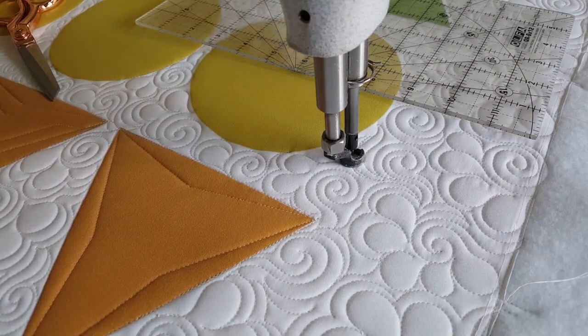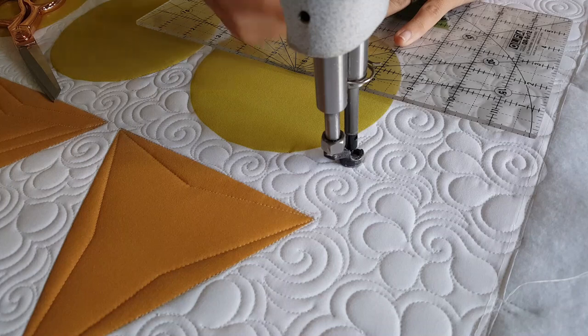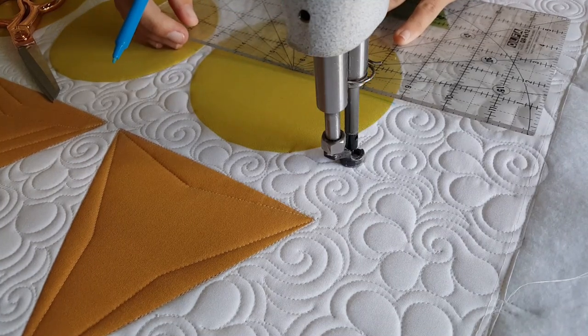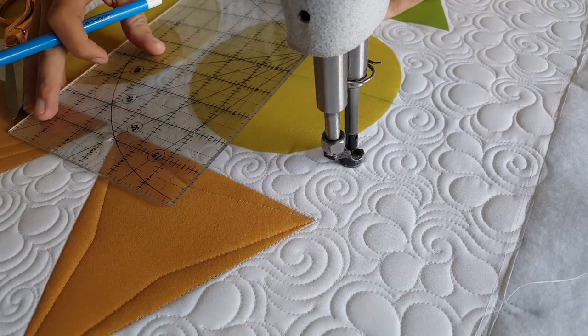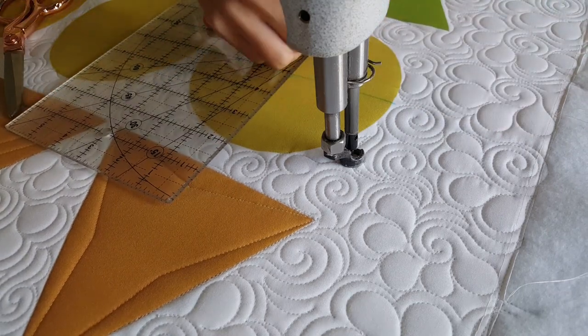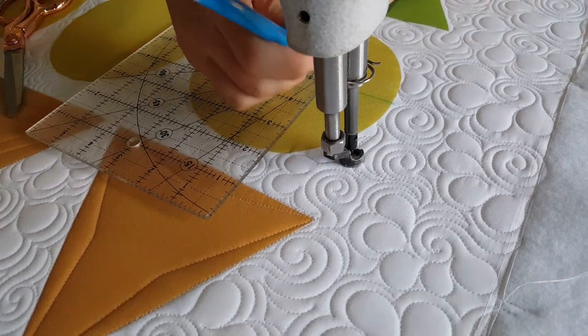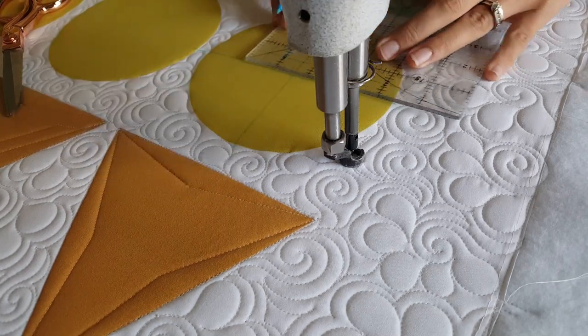I'll start out by using my blue mark-begone marker and a rotary type ruler. I'm going to find the center on my circle block and mark a horizontal line through the center. Then I'll mark an increment right at the center, and now I'm going to mark a vertical line right through the center of my block. After I've marked that center line, one inch out from the center on both sides, I'm going to mark a small increment.